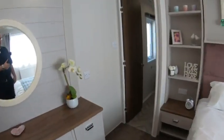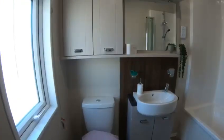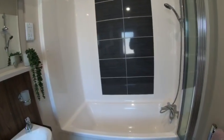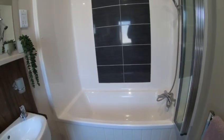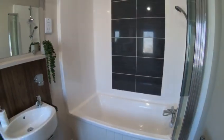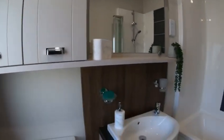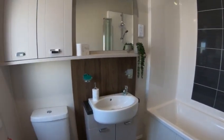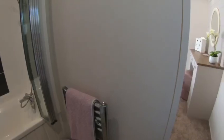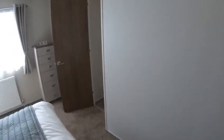Moving through into the ensuite, which is humongous as well. So the 14 version comes standard with the bath, so the shower over bath is standard for the 14. The 13 is standard with the shower. But bags of storage in here to put all your toiletries, towels and such like. And you've still got the heated towel railing here. So quite stunning. TV point on the wall there folks.